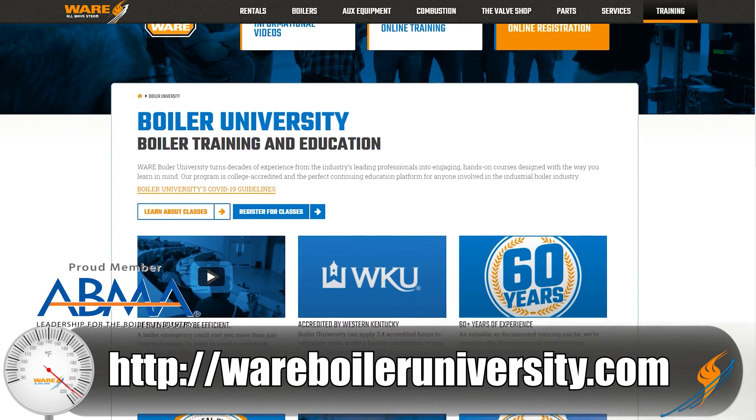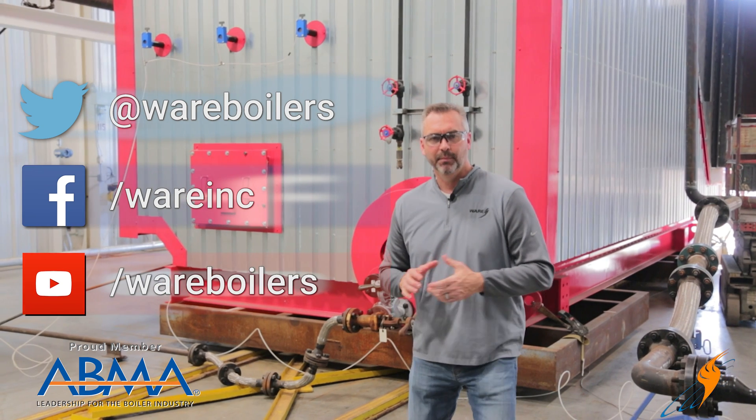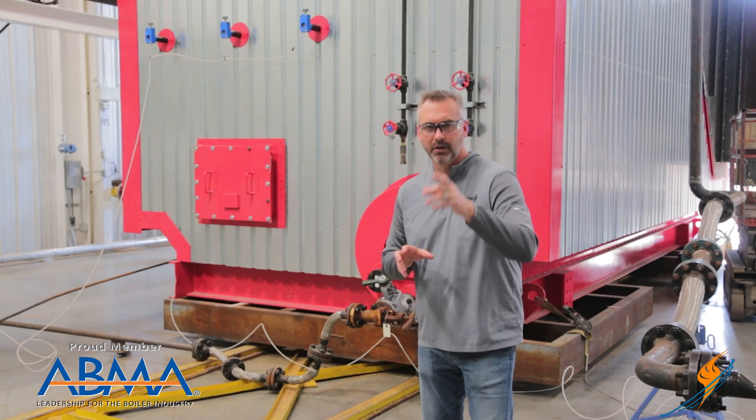If you can't come in person, take the online Boiler 101 class we have available. Like us on Facebook, follow us on Twitter, subscribe to our YouTube channel, and please share those videos. We'll see you next time on The Boiling Point.